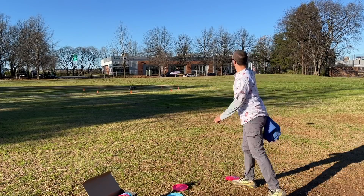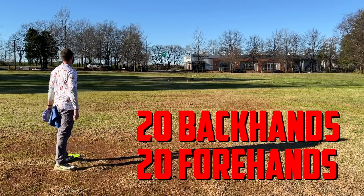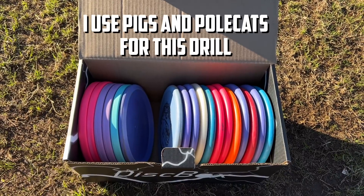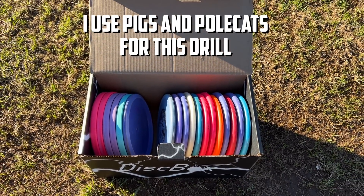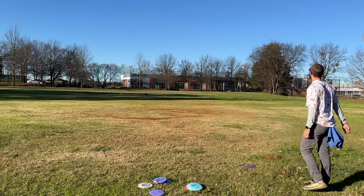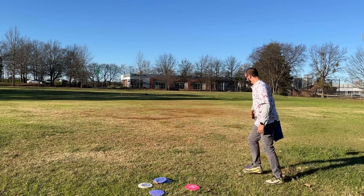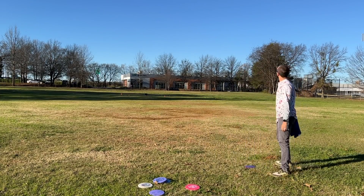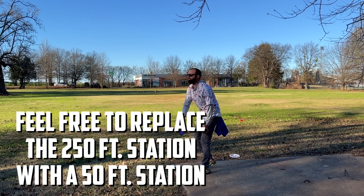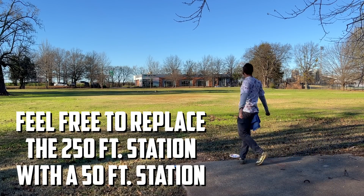I'm going to set up four stations ranging from 100 feet all the way out to 250 feet. At each station, I'm going to throw 20 backhand shots and 20 forehand shots. I'd suggest throwing 10 at a time, walking up, collecting your discs, coming back, and throwing 10 more. Using similar discs makes this more accurate. I'll mark how many shots land inside the circle and how many land outside. If 250 feet is near your max distance, substitute that station for a 50-foot station to practice a soft run from a longer putting distance.